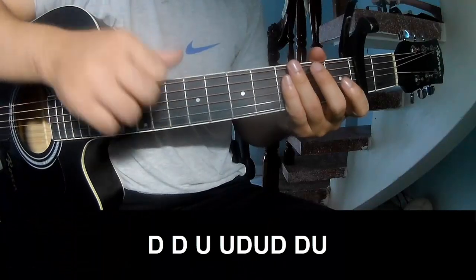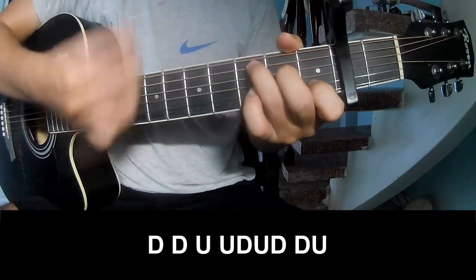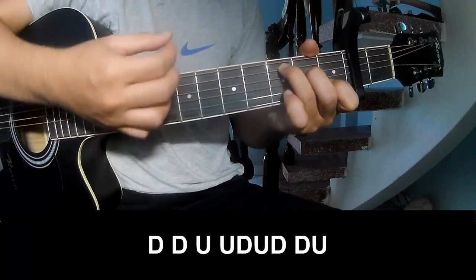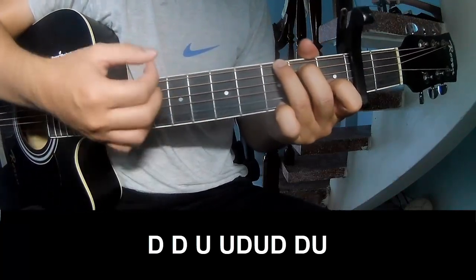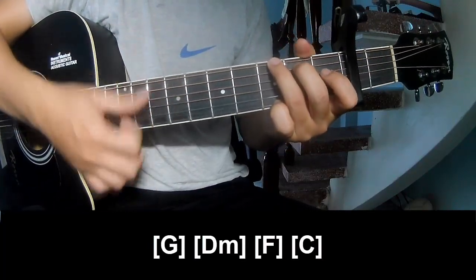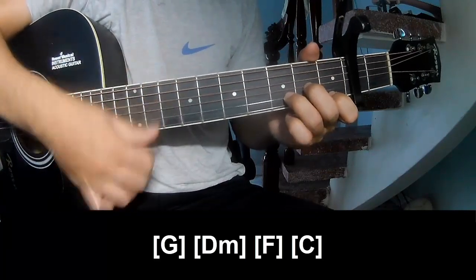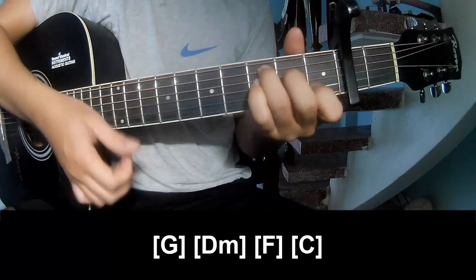For the verse, the strumming pattern is down, down, down, up, down, down, down. Play along with the chords G, Dm, F, and C.